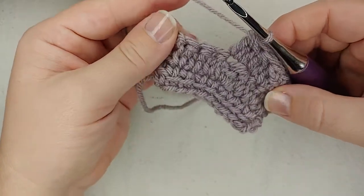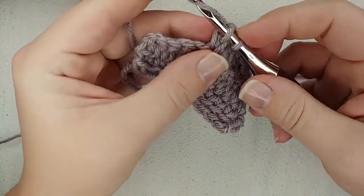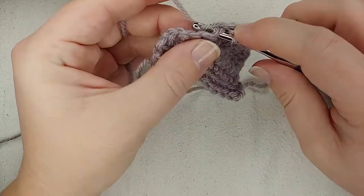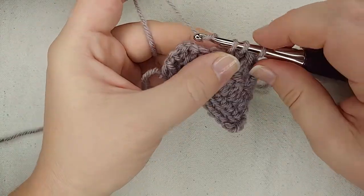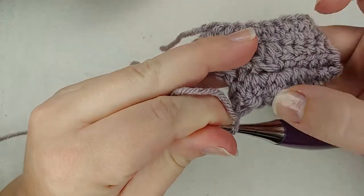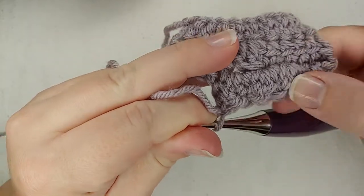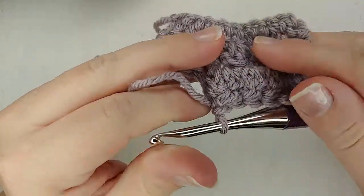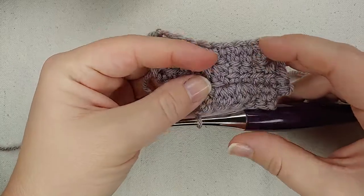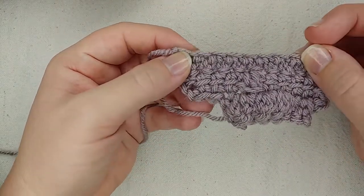Then I'm going to switch back to my double crochets. Just like on the past row, I'm going to insert into the sidebar on that last stitch within the cluster, yarn over, pull through, insert into the next stitch, yarn over, pull through, yarn over, pull through two, yarn over, pull through two. So now I have three cluster stitches — I linked the first one and the last one so I don't have big gaps in between those stitches, and it just stays consistent throughout the piece. We don't end up with gaps everywhere, which is the beauty of linking stitches.